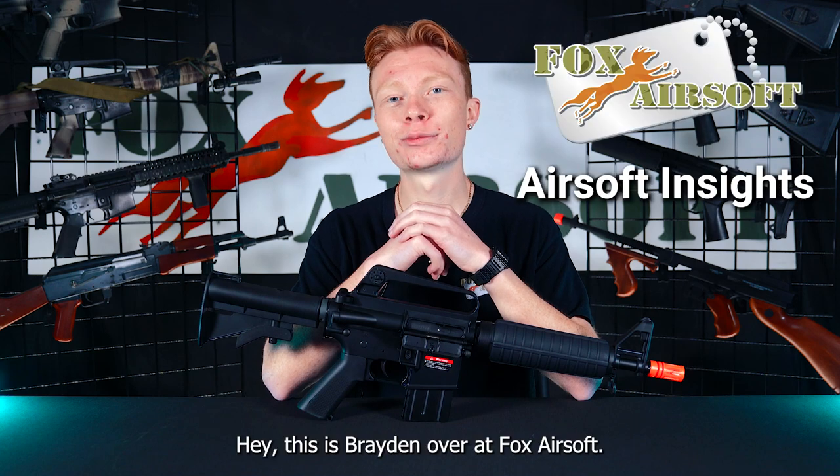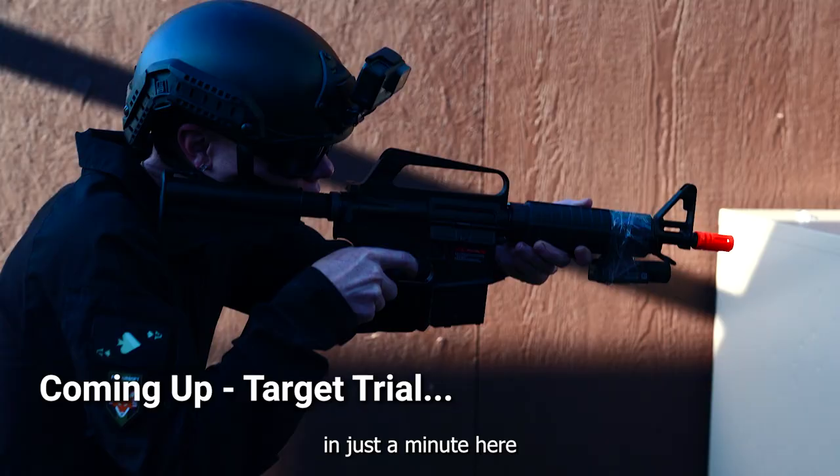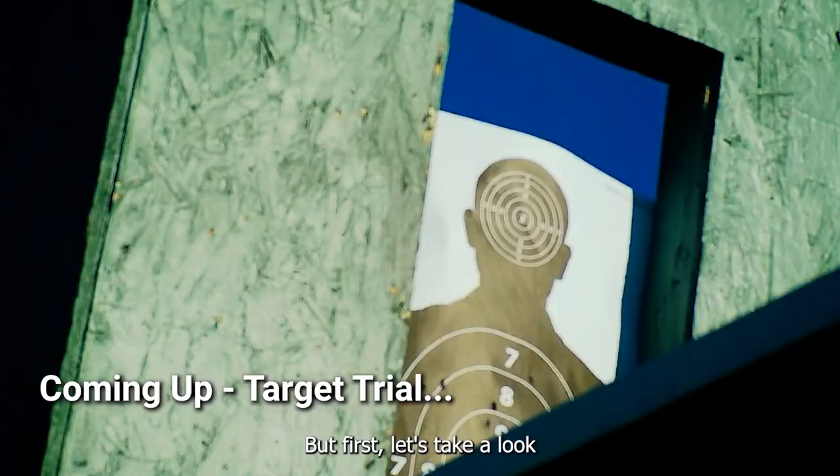Hey, this is Braden over at Fox Airsoft. Today we're going to be taking a look at the ENC XM177. We're going to be heading down to the field in just a minute here to give this guy a real test, but first let's take a look at some of the features.